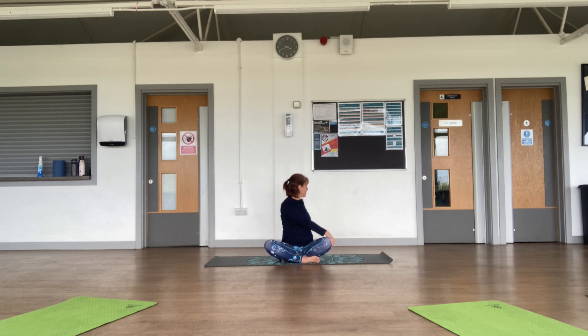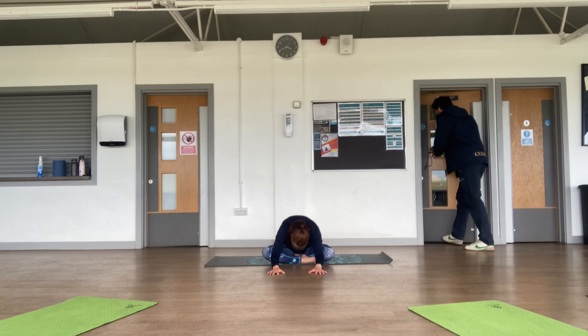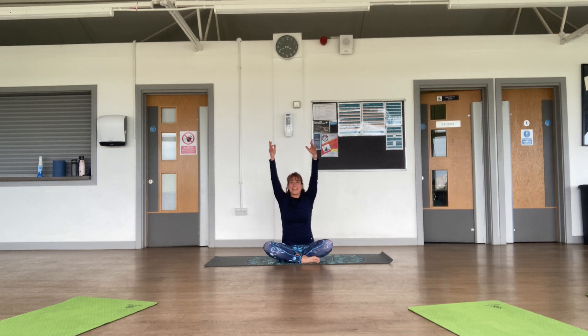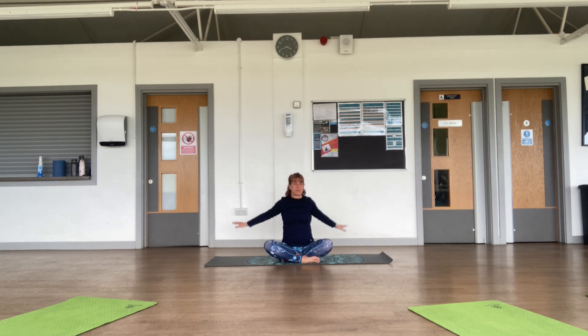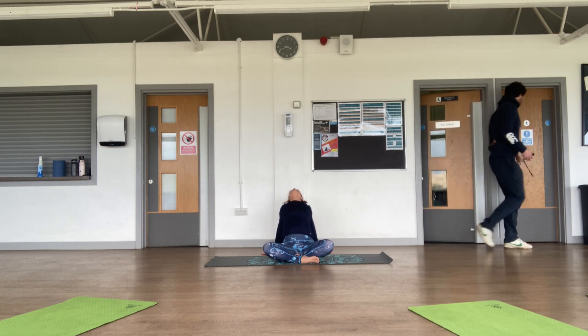Looking over your shoulder. Inhale arms up, exhale change sides. Inhale, exhale. Inhale arms up, exhale release your hands behind you, open your chest and let the head drop back.